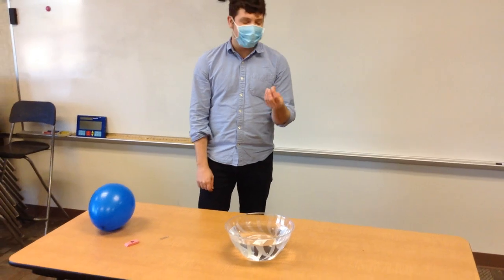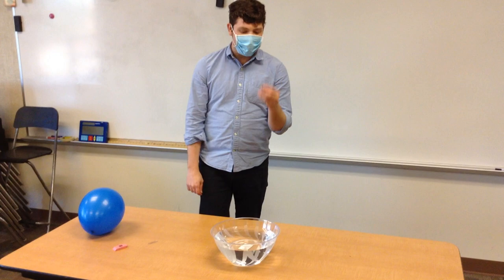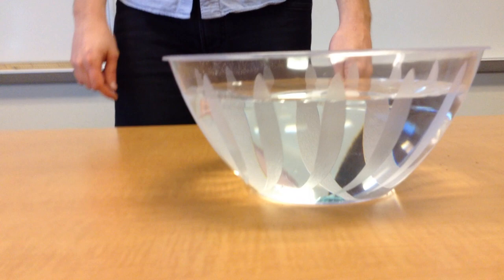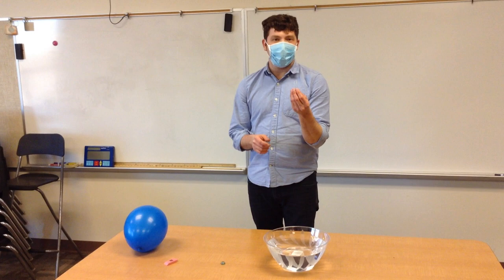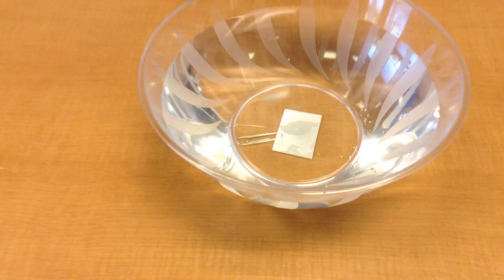I'm going to test the buoyancy — the ability to sink or float — of the marble. The marble sank, so it is not buoyant. Let's test the ability of a paperclip to sink or float. The paperclip sank, so it is not buoyant.